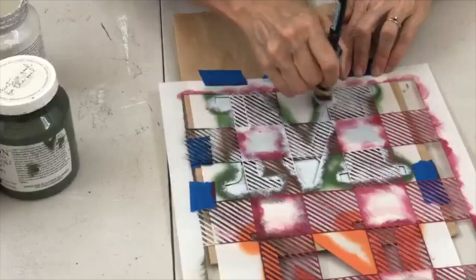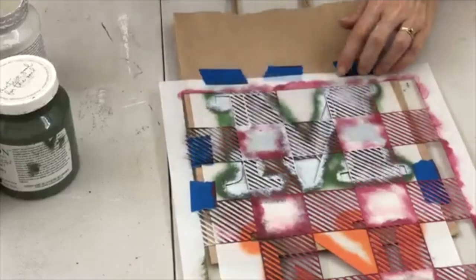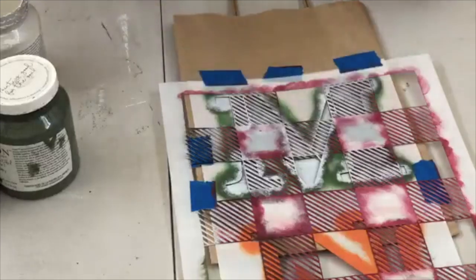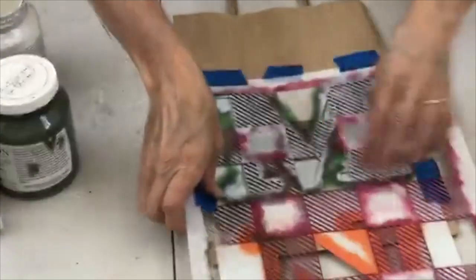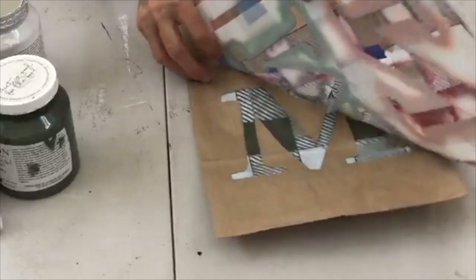Going across the stripes here — this is the last little bit of the M letter. Think of all the fun things you could do with this method and all the stencils you can add. I'm just double-checking I've got every little bit, then pulling both stencils up at the same time.